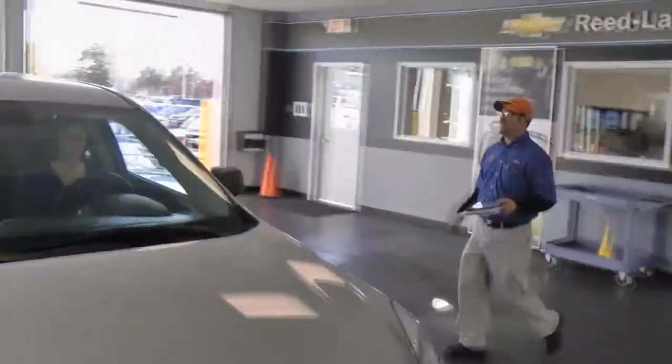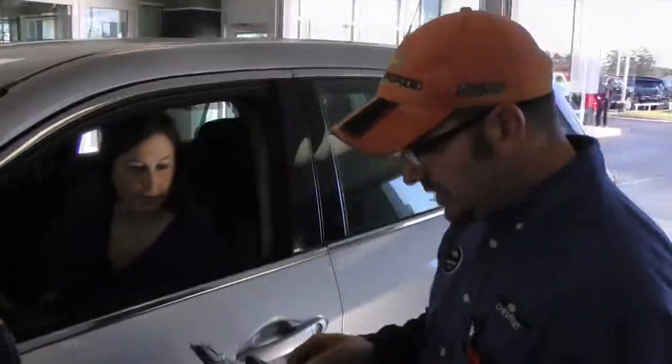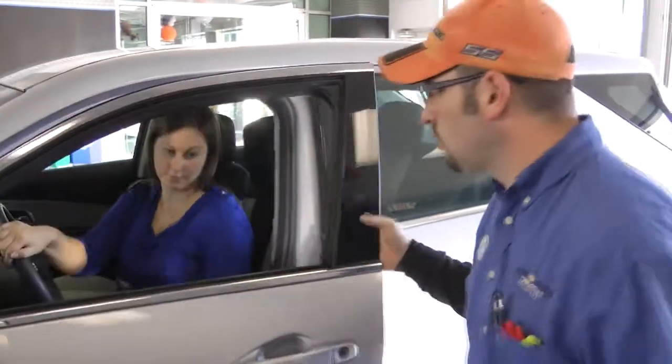Good morning, my name is Bobby, welcome to Reliance Service Department. You Ms. McLean? Great. Looks like I got you down here for an oil change and a tire rotation. Is that correct? Great news, we're running a special right now for $39.95. It's normally right around $57 or $58, so it's a pretty good value.